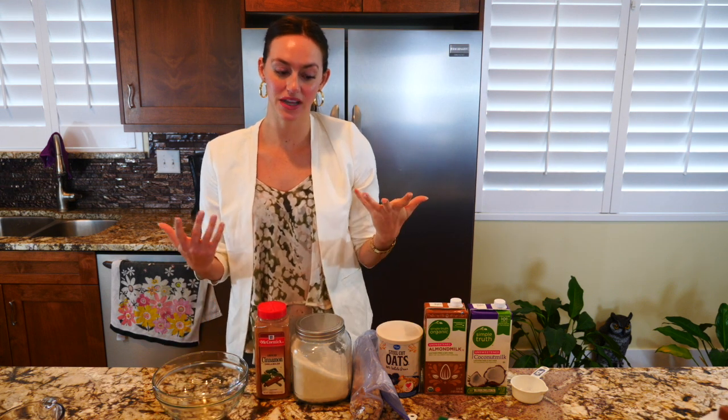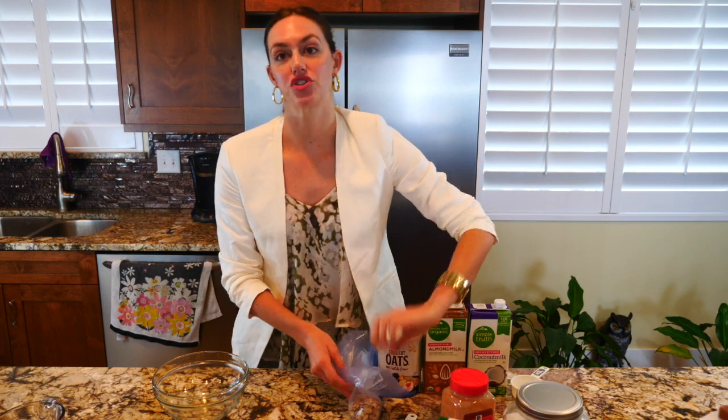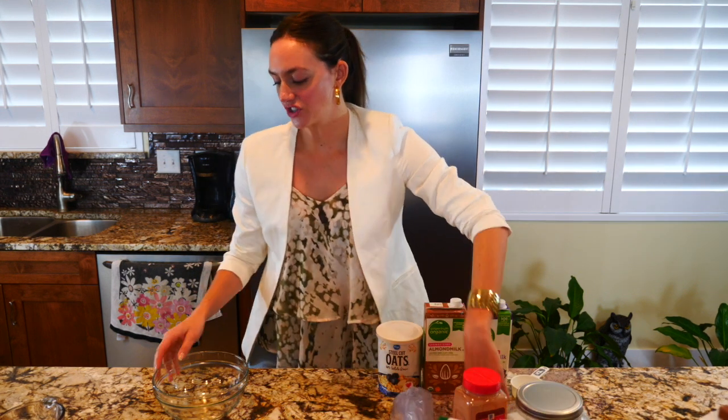I actually do this in the microwave, which is why I really like it. Sometimes people don't make steel-cut oats because it takes a while to cook on the stovetop, but you can actually do it in the microwave. That's how I do it. So I just have a big bowl and we're going to start with the milk.